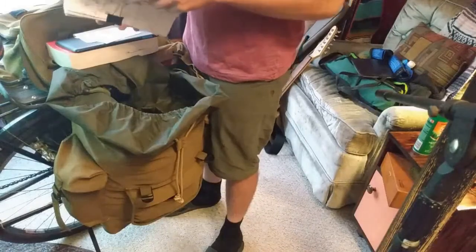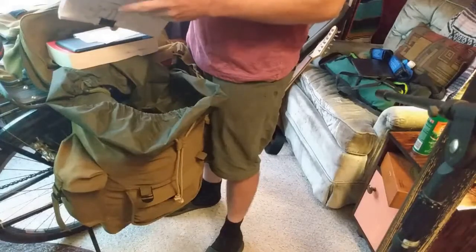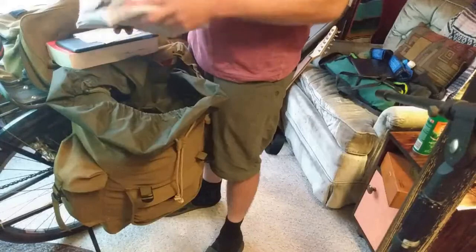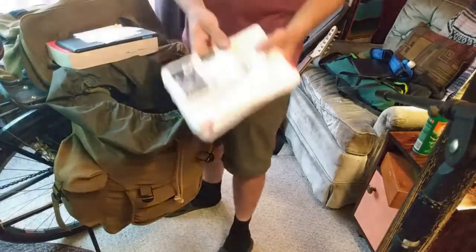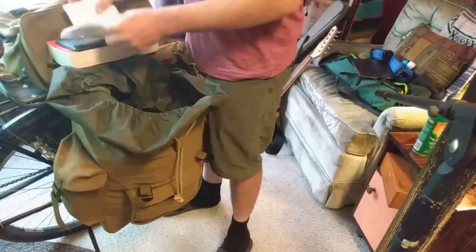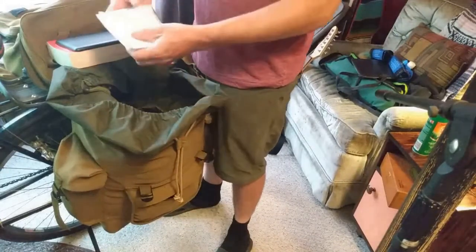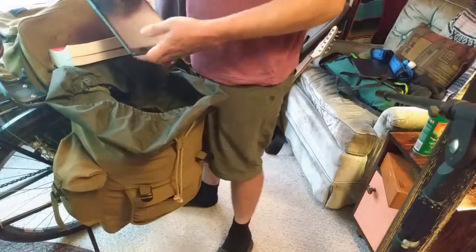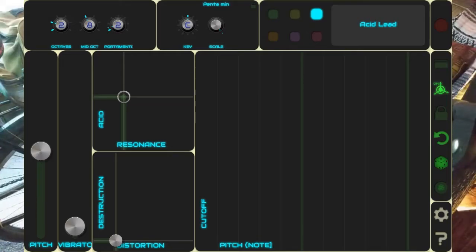Everything moves around all the time — I'm always reconfiguring the packing, especially as my food supply dwindles down and it gets lighter. When I said 62 pounds, it's actually probably more like 55 now with the lack of food. These are some lyrics I wrote on napkins that go with the music project along with the guitar. And then the tablet — this has a drum machine and a synth on it that I was using, messing around with guitar stuff and recording.